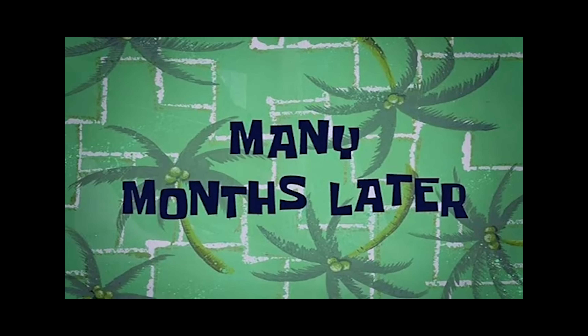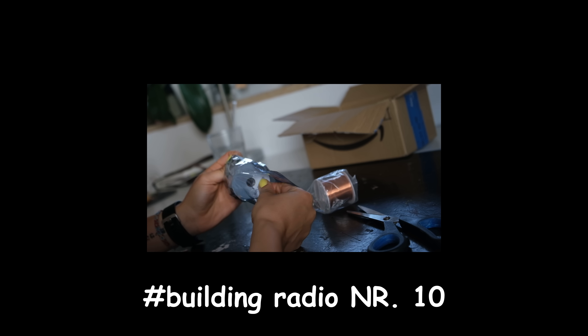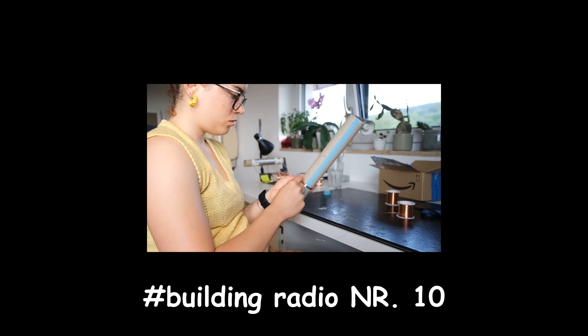Many months later... Dear ladies and gentlemen, after 10 radios and over 100 euros spent in wire, I finally managed to get signal.